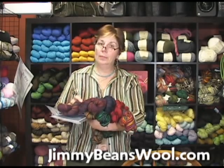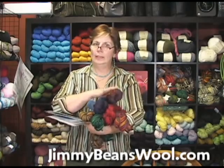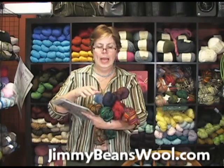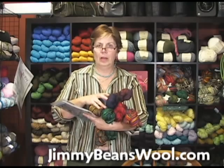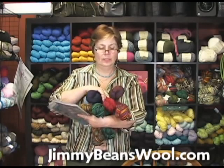They recommend a needle size of 3 to 4. I'm kind of a loose knitter, so I do knit it up on a 2. There's plenty to make a pair of socks, and the colors are absolutely spectacular. These are just a few.